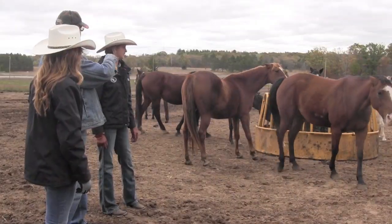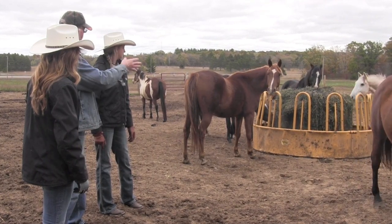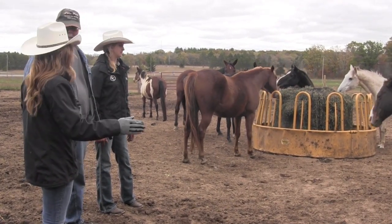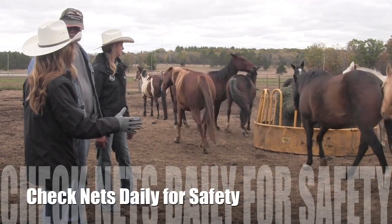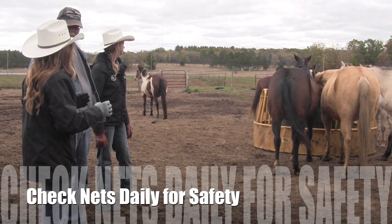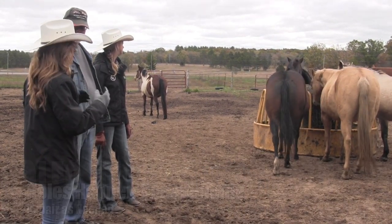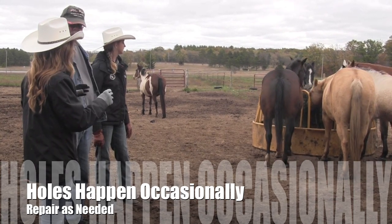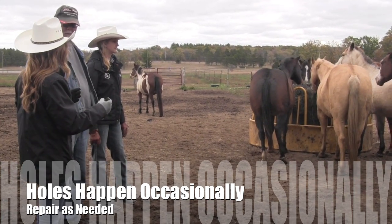Are there any safety concerns? You always want to check the nets for safety on a daily basis — just a common thing you're going to do with your horses. If you see anywhere a hole has been created, you're going to want to repair it as fast as you can so that they aren't going to get rewarded for any negative behavior.